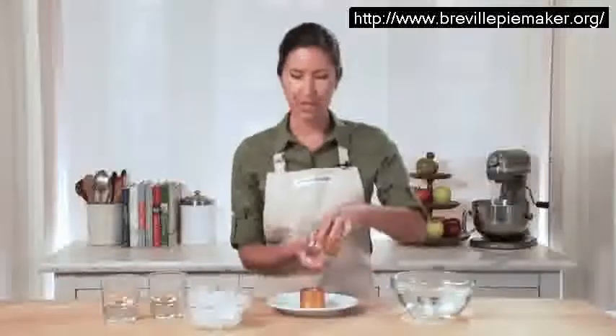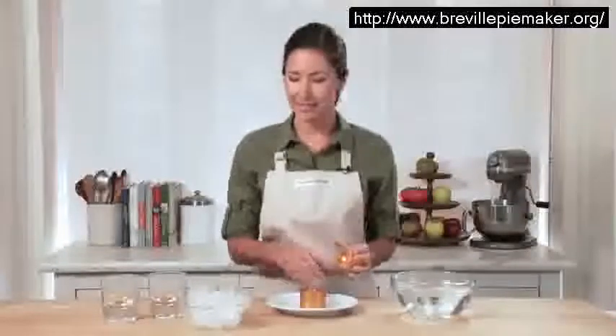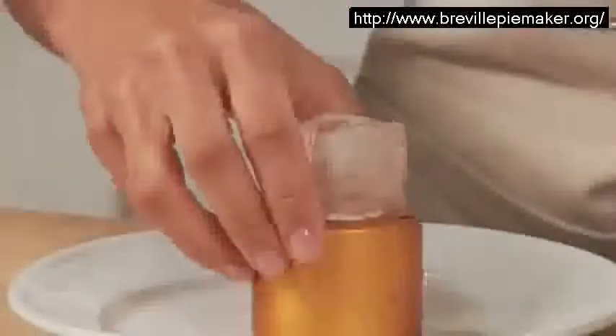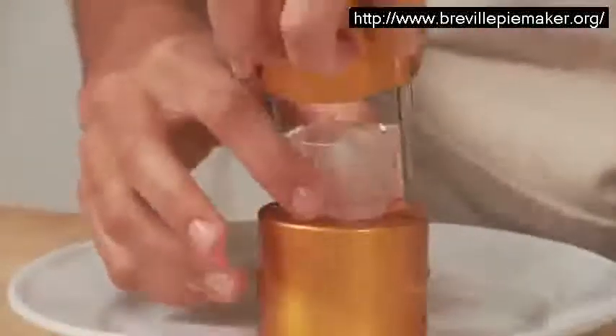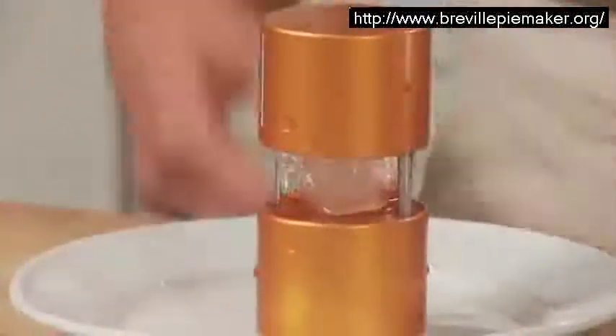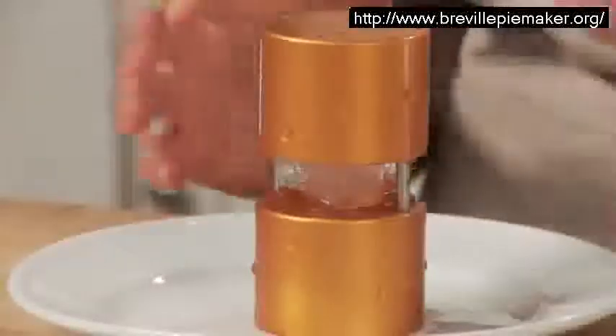I'm going to put the base down, but really you can use either piece as the base. I'm going to add an ice cube. Now the top part slides on top, and you'll see in just a matter of seconds we'll have a perfectly formed sphere.